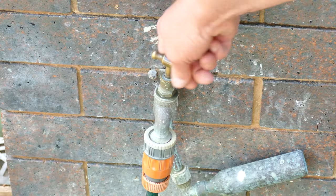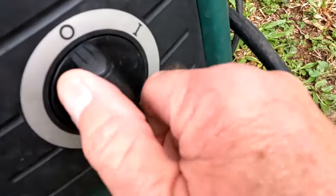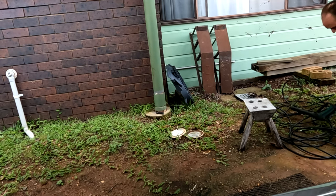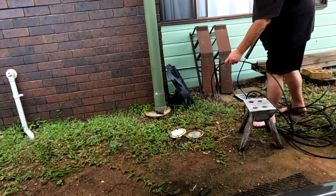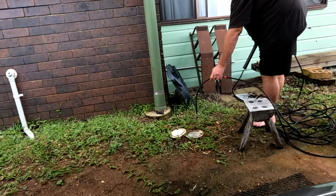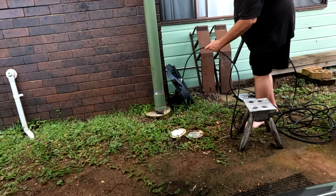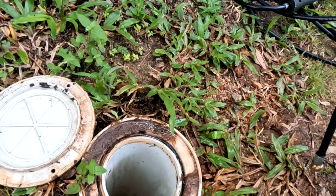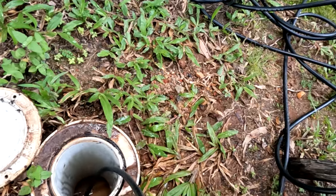The first hose I bought like this I got from a plumbing supply place, but the second one I bought from Bunnings Warehouse in Australia — even now they're still under $50. Globally, if you go to any major hardware store they should have something like this, or just search online for your particular brand of pressure cleaner and see what attachments they have.